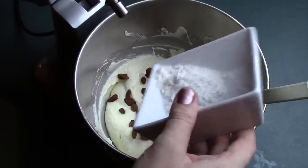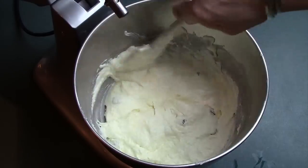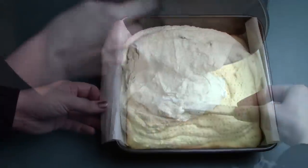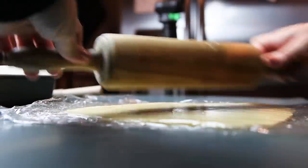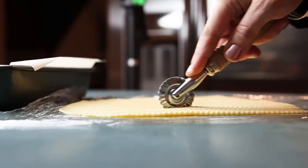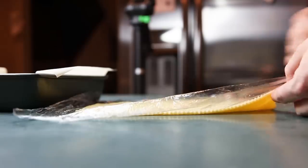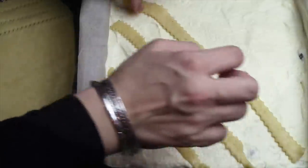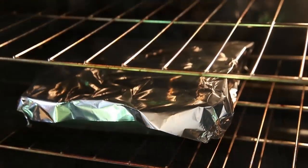We add our raisins, then sprinkle flour on top and gently fold it in, making sure the flour is well incorporated. Now we transfer the filling on top of our baked crust and level it out nicely. Then we roll out the second part of the dough very thin — about one to one and a half millimeters. Using a cookie cutter, I cut stripes between half a centimeter and one centimeter thick, then arrange them on top of the cheese layer in a crisscross pattern just like this.